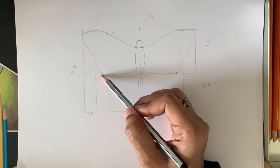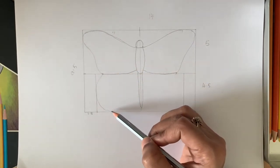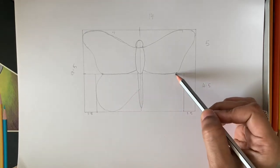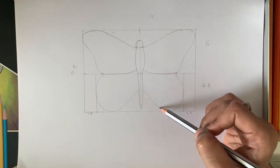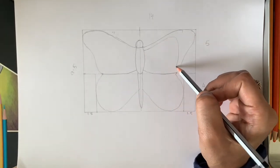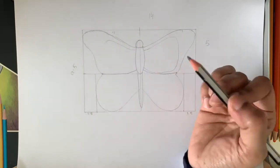The hind wings just touch the line on both sides and then just reach the half of the tail. The reason for drawing based on measurements is to draw symmetric wings on both sides. If you can do it without measurements, that's great — but beginners can follow the measurements.